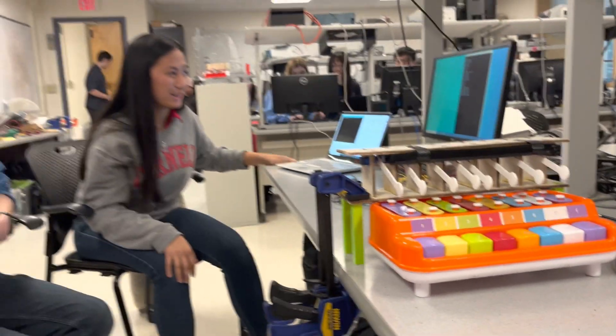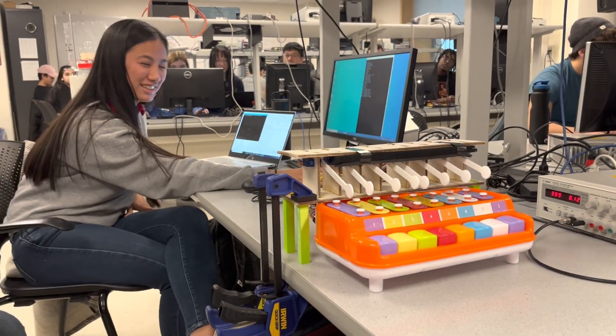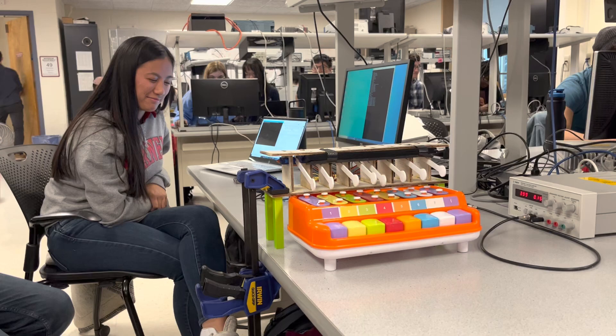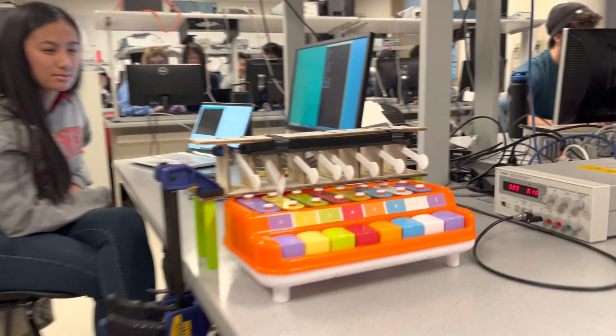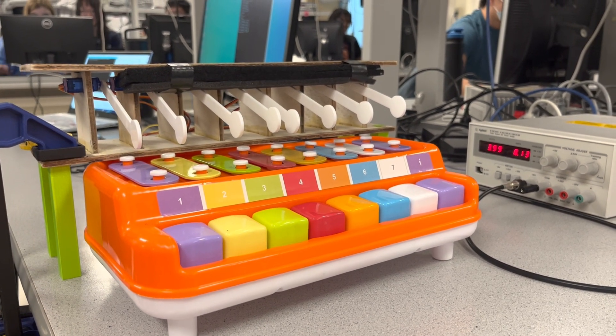So that's what we wanted to show you. If there are any requests from this list that we have here, we can do another quick demo. Let's do the surprise. Okay, ready?